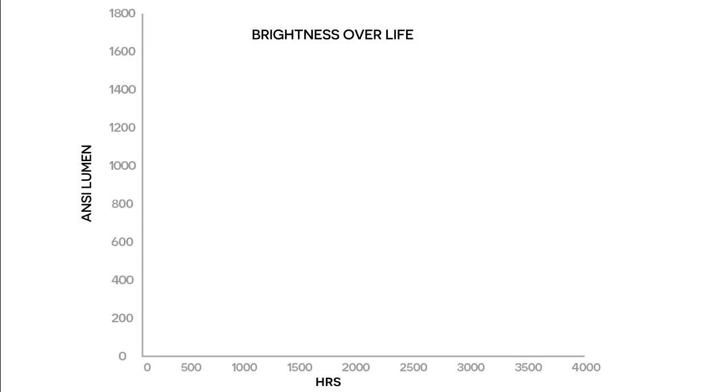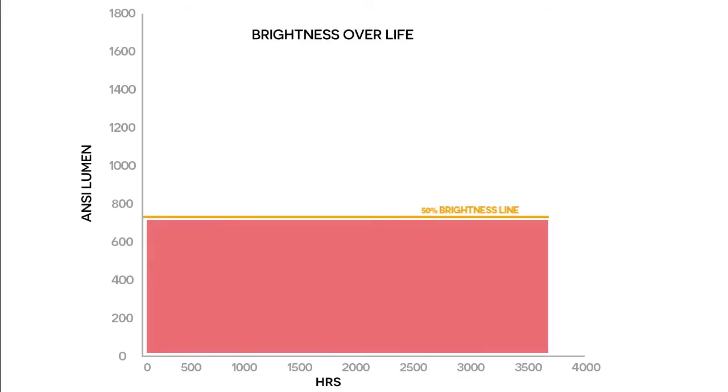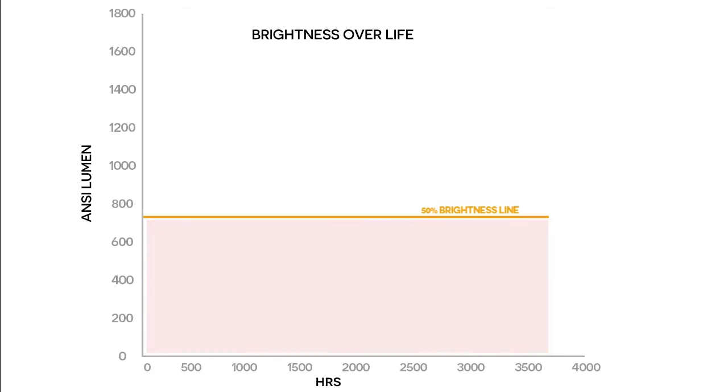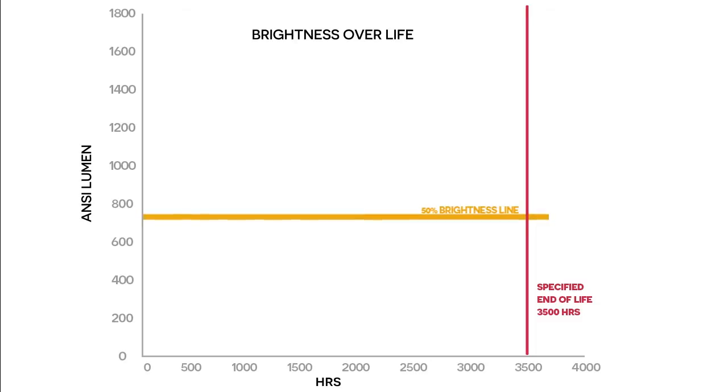First, let's look at a couple of lines on the graph. This line represents 50% of the original 1,400 lumens brightness measured from the new OEM lamp. Drop below this line and a lamp is below specification and technically end of life. At under 700 lumens, the image soon becomes unusable with any ambient light in the room. The vertical line is the specified lamp life — in this lamp's case, 3,500 hours. To meet the original spec, the brightness should not have dropped below the horizontal line before it crosses the vertical one.